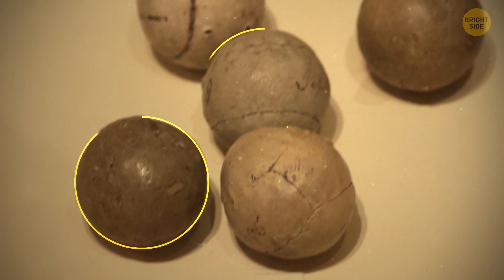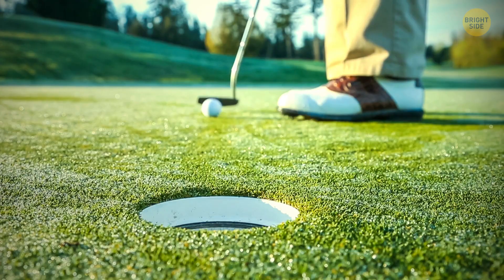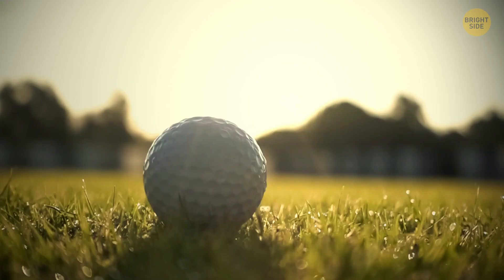Originally, golf balls were smooth, but some time ago players noticed that overused balls with damages flew better than brand new ones. At some point, they started producing balls with dimples.